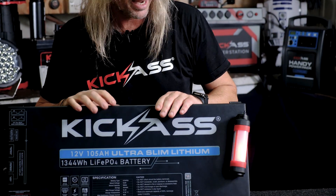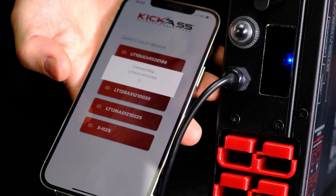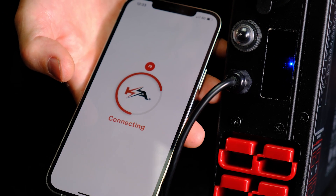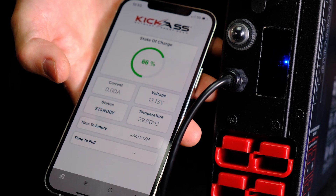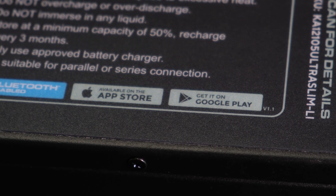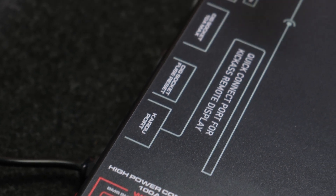It has a full metal construction. Check this out — this is amazing. We've got our little Kickass window here that allows the full metal casing to have Bluetooth capability to run with your Apple or Android phones. No other one on the market has that capability. Let's look at the fun stuff — the inputs and outputs.